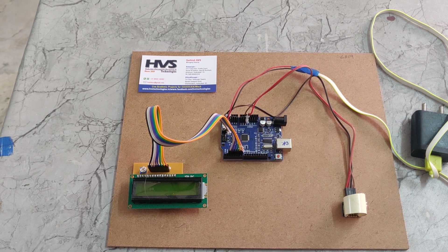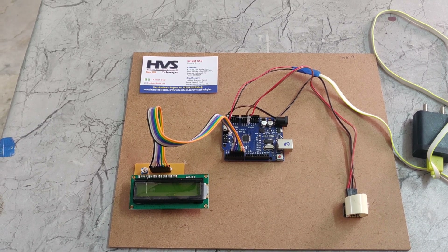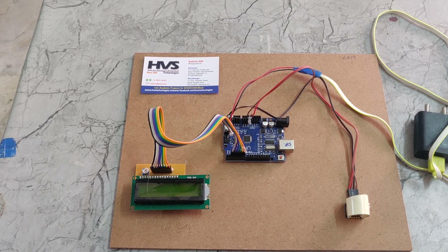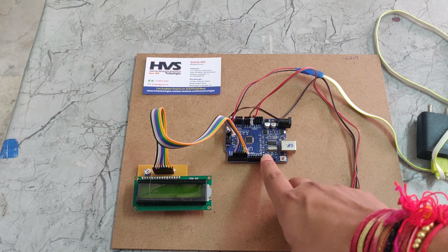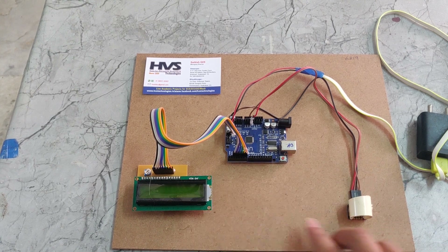Welcome to the project demonstration of non-invasive hemoglobin sensing using Arduino UNO. In this project we are using an Arduino UNO board, a 16x2 LCD display, and the hemoglobin sensor.